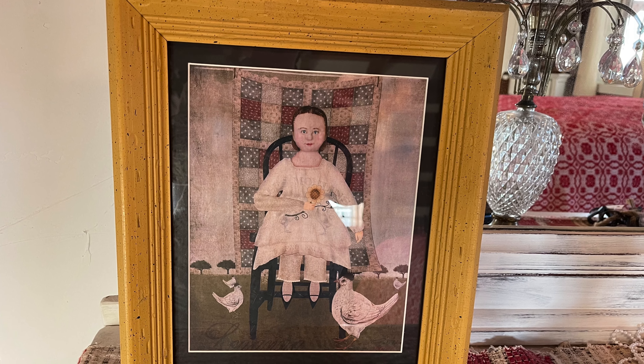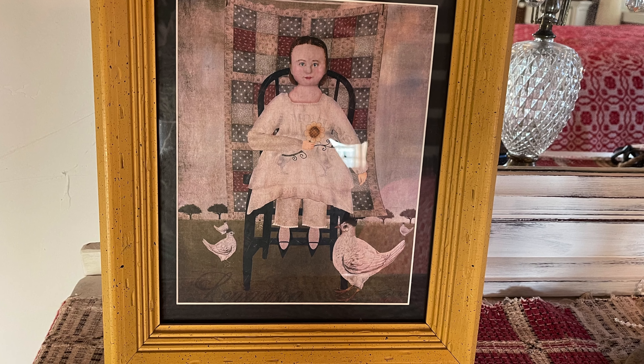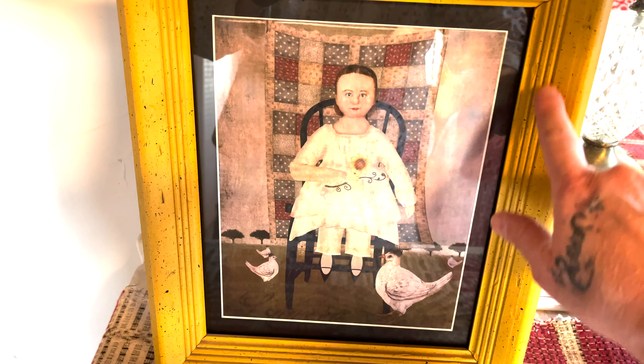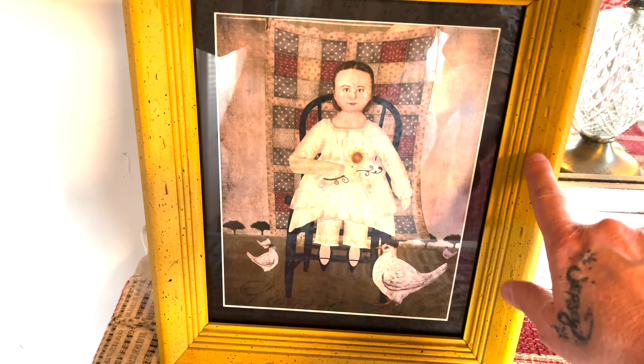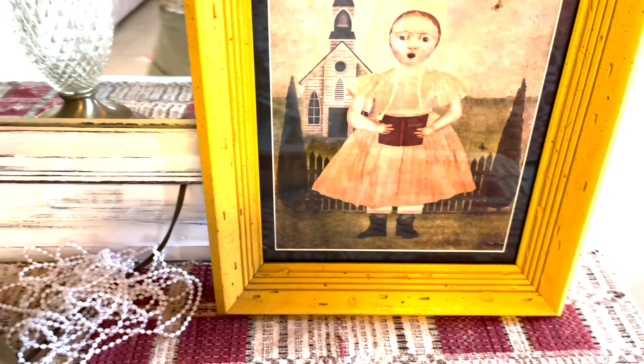My prim pictures — I got these on eBay, just the pictures. I matted them from Hobby Lobby and cut it down. Then I got the frames from an antique store for $3 a piece. So I got that one and this one.